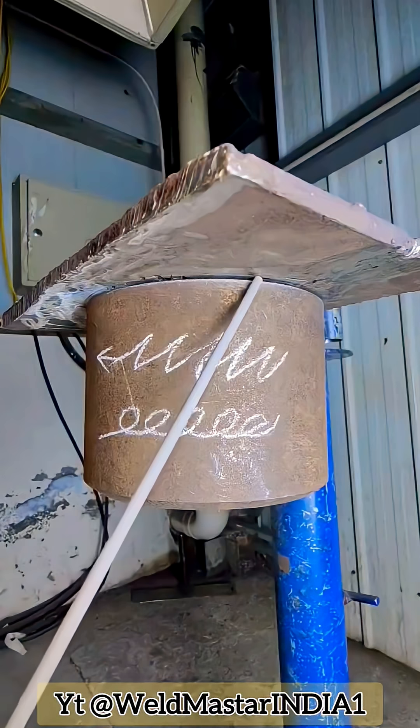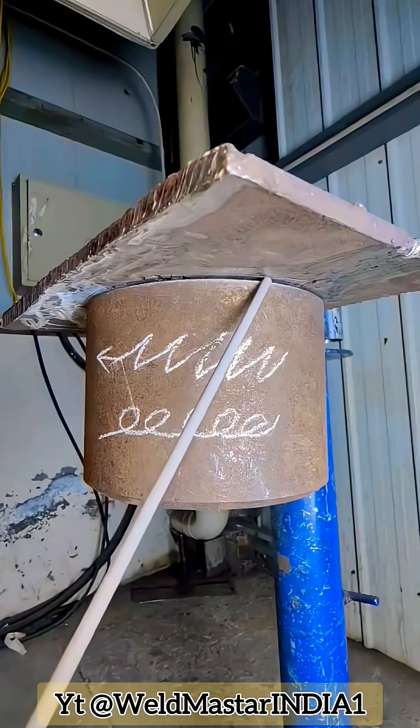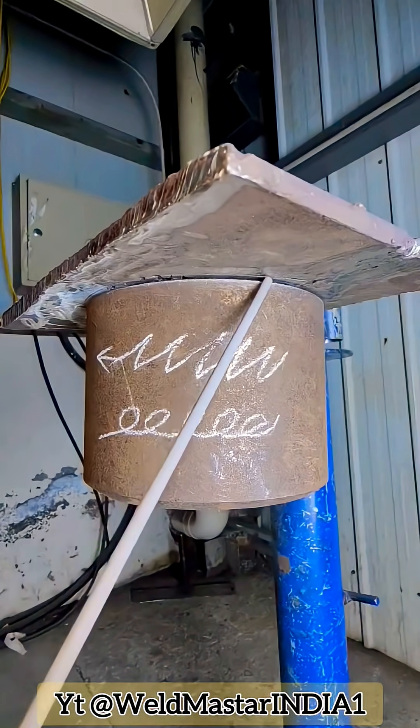Second reason: the current is too high. If the current is too large, the temperature rises excessively, which leads to molten metal sagging.